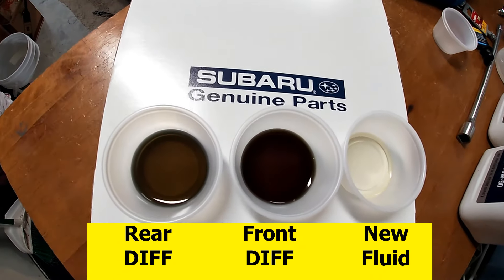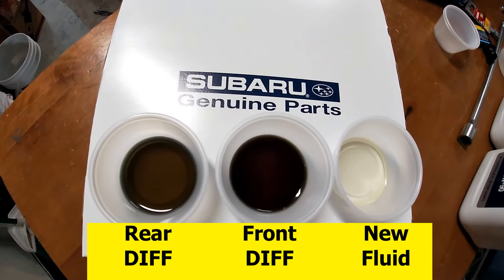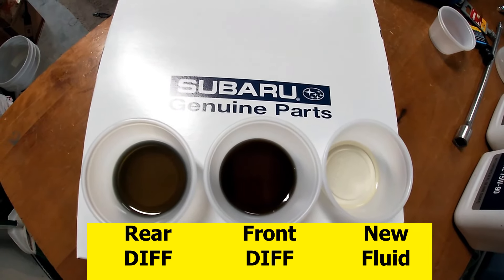Here's a quick look comparing my front differential oil to the rear differential oil and brand new fluid. Thanks for watching, guys. If you like this video, please take a moment and hit the subscribe button below. As always, if you have any questions or comments, leave them below and I'll try and get to them.